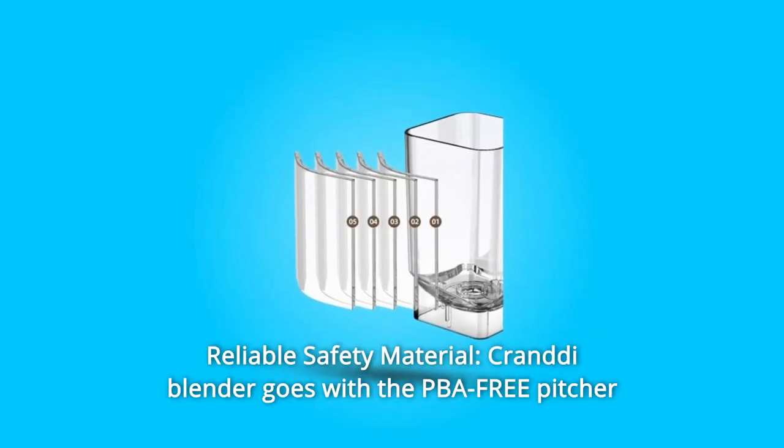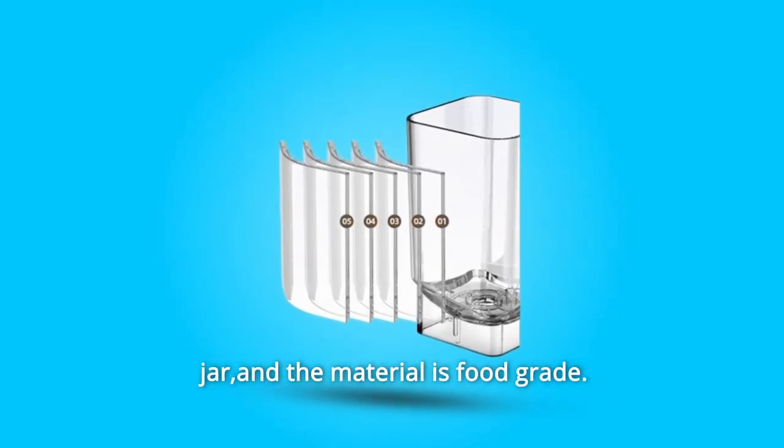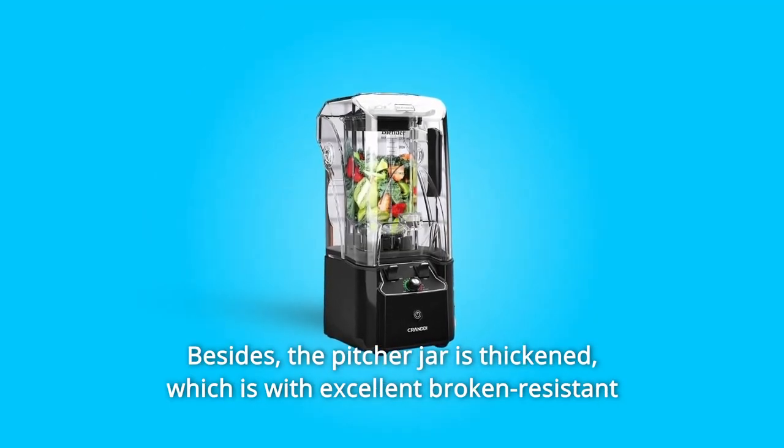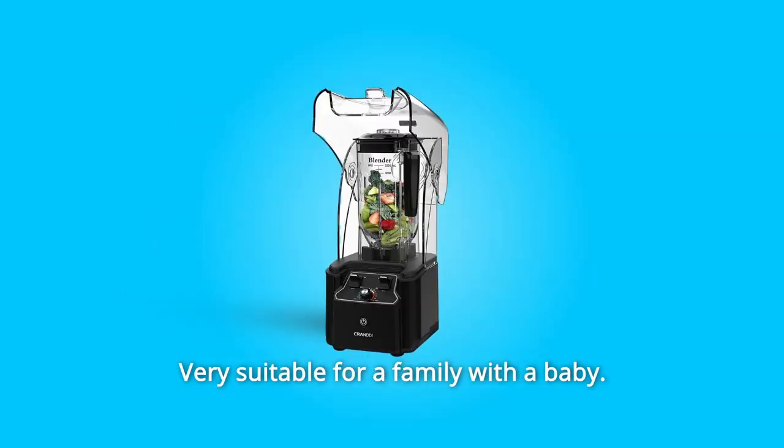Number 6: Reliable Safety Material. The Crandy Blender comes with a BPA-free pitcher jar and the material is food-grade. Besides, the pitcher jar is thickened, which provides excellent break-resistance and temperature-resistance. Very suitable for a family with a baby.